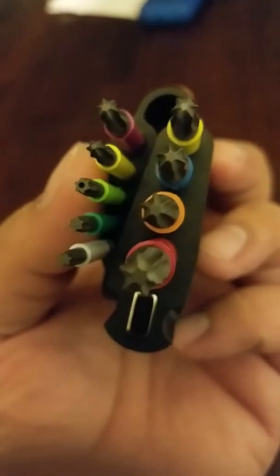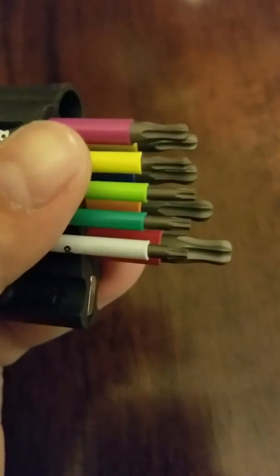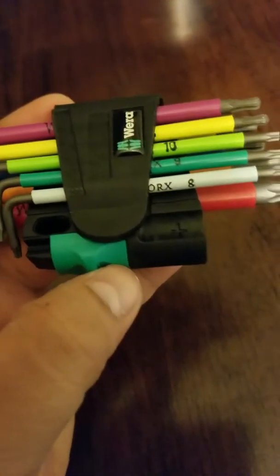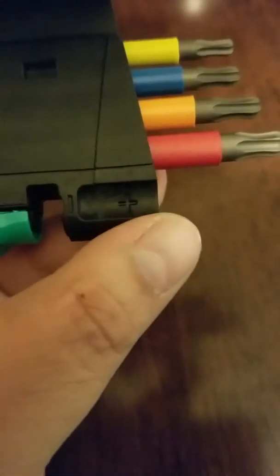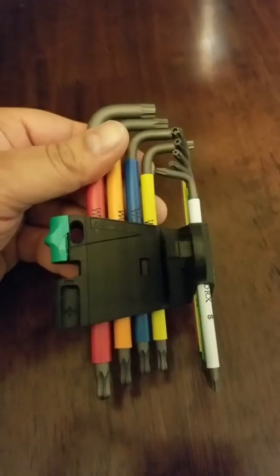The difference with these is they have something cool: a demagnetizer built into the tool. Not bad if you use a lot of Torx. A lot of these tools come with a ball-end mount. This one has both a magnetizer and a demagnetizer. The way it works is: when you slip it up here, put the bit in — it demags. Put it the other way — it magnetizes.